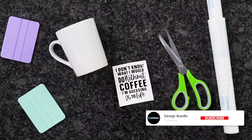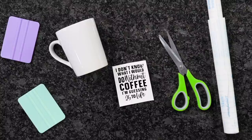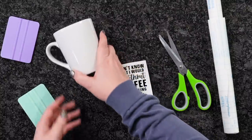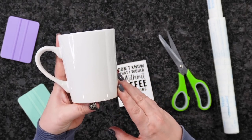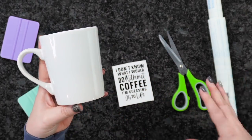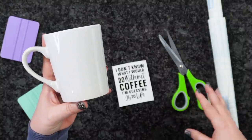Welcome back to Design Bundle's YouTube channel. If you guys are new here, my name is Crystal. Today I'm going to show you guys how to make your very own DIY personalized coffee mug from the Dollar Tree. So if you guys are new to Cricut, this is very beginner friendly, and if you're not, this is a fun project.